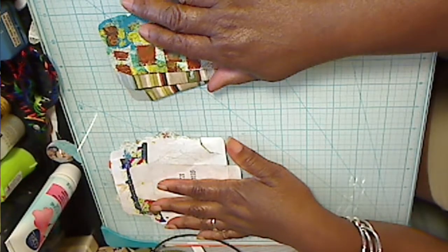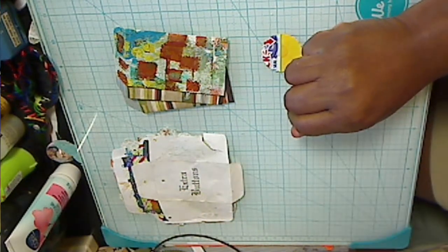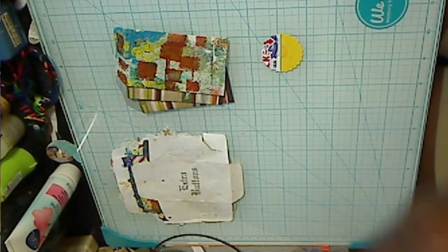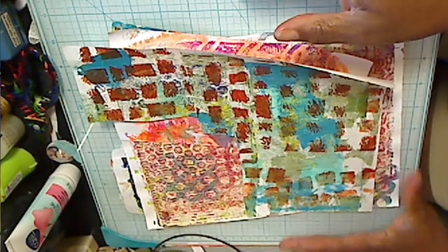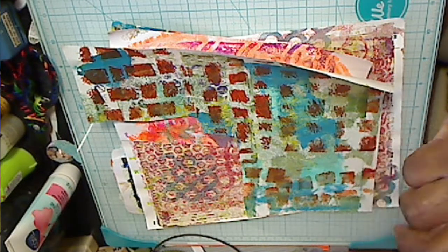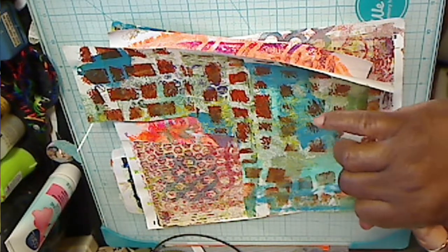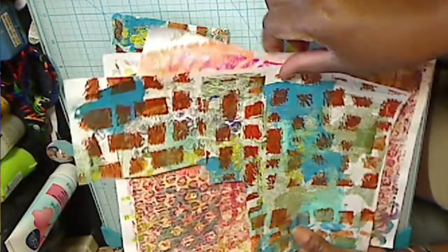Today I wanted to share something I really just stumbled upon. Over time, I have been making lots of painted papers, and I just keep making painted papers. Because number one, I love paint. Number two, I have several jelly plates, and I love those. And number three, I just can't seem to stop making them.